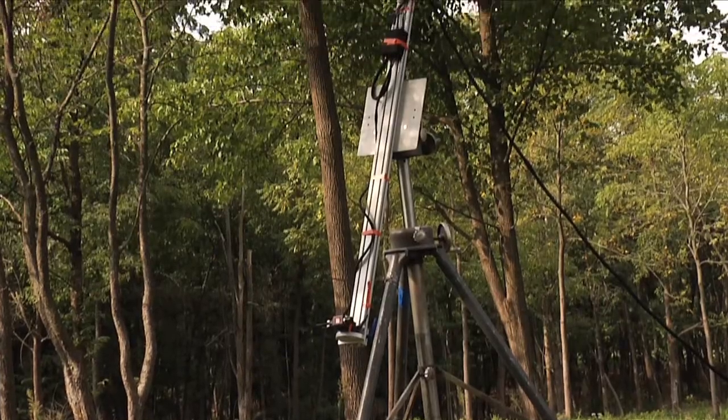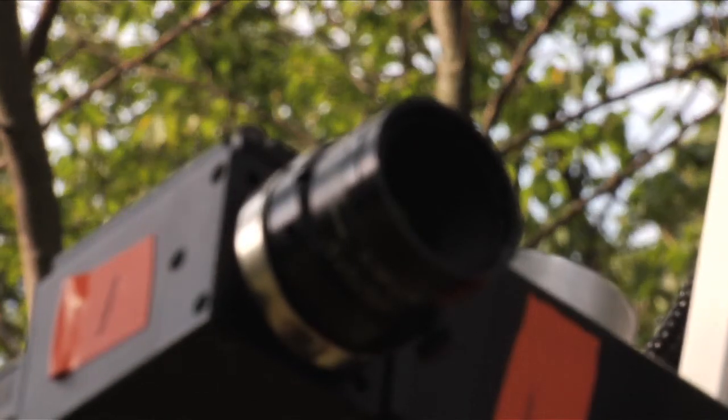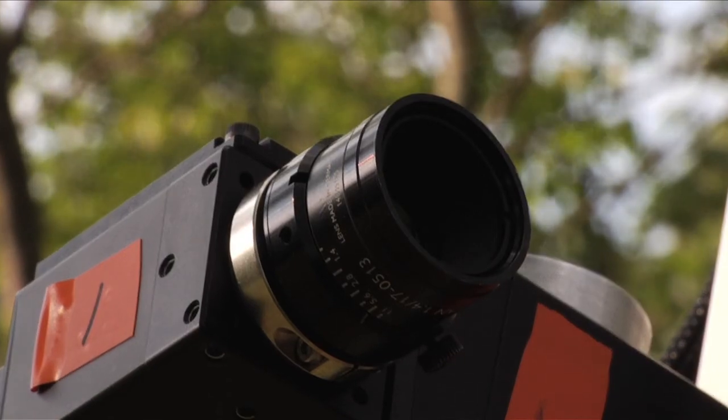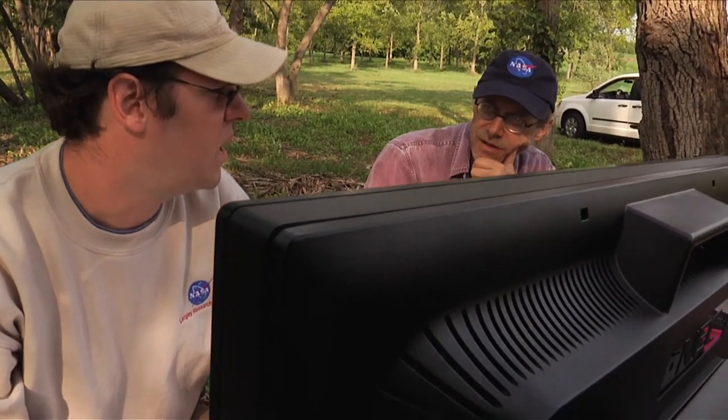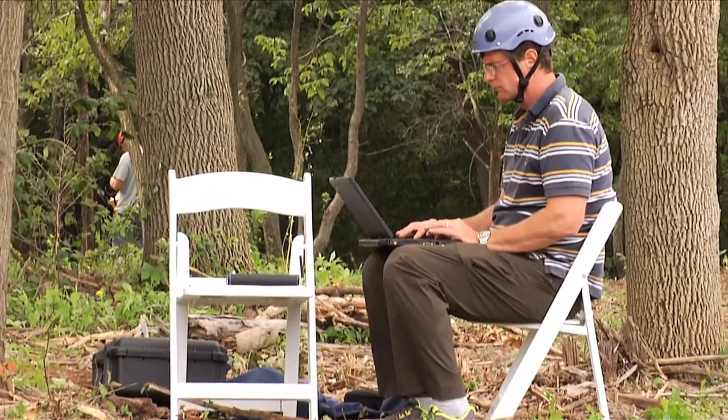Those cameras look at the same point of interest — in this case, we're looking at trees and roots. In looking at those things from two different points of view, we're able to do software calculations of the actual deformation that's going on. And from that we can calculate stress and strain that the trees or the roots are undergoing.